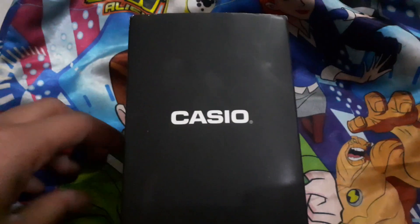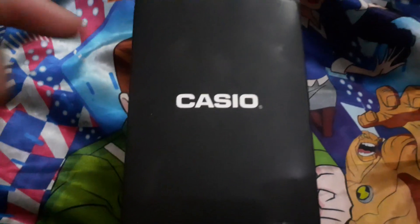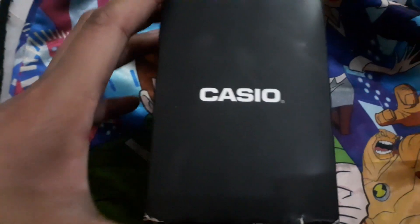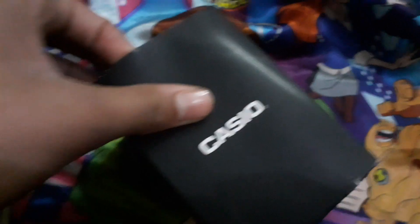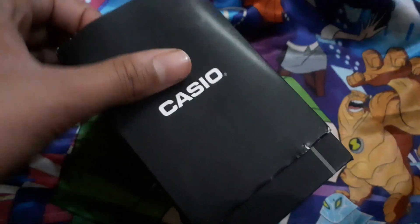Yo, what's up guys, it is Amin of Wrestling Fix back for another video. Today we are unboxing the Casio Watch, that's gonna be like pretty much awesome. Let's see it.